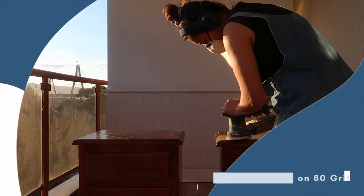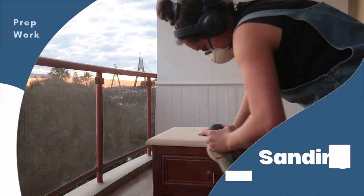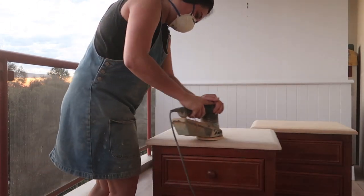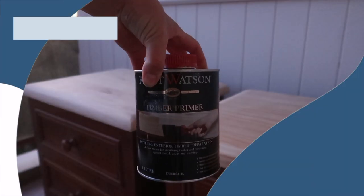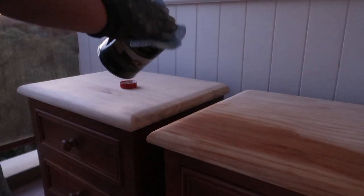I'm starting with an 80 grit sandpaper and you want to make sure that you start on the grit that works best for your machine. In my case 80 is the ideal to begin removing the top layer of varnish. After finishing on the 80 I move to 240, and I like to run my hand over the surface to check if I've missed any spots. Once done I move on to the timber conditioner — I always use this on any raw timber when applying an oil stain, as it prevents blotchiness or uneven absorption of the stain.